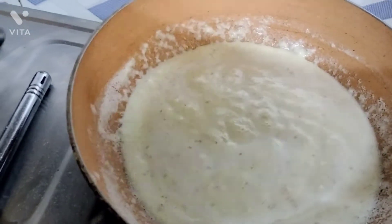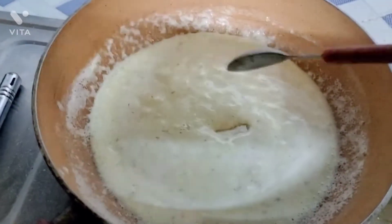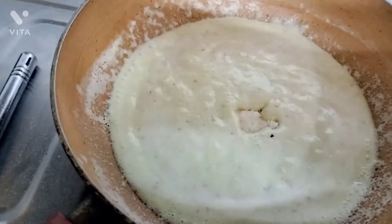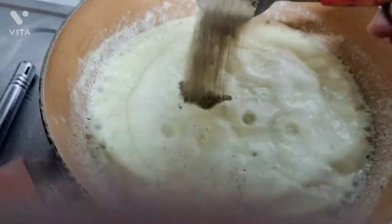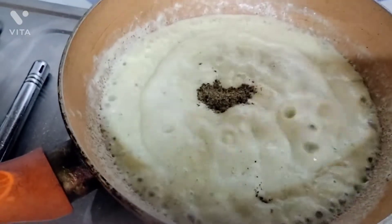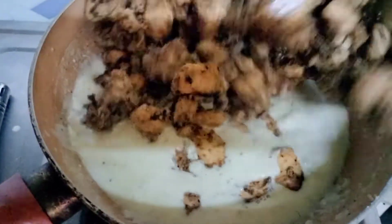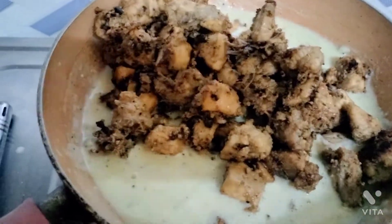We are adding rice. We add the rice and we need the chicken to go with the rice.